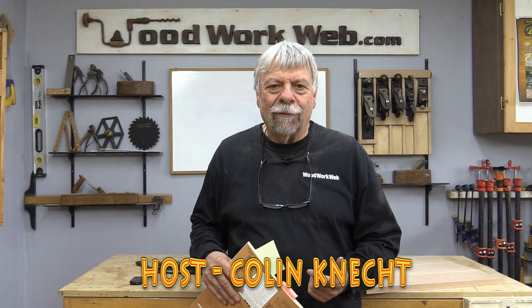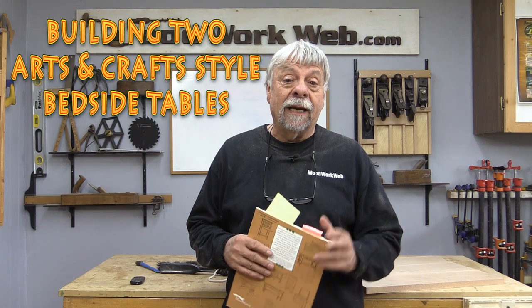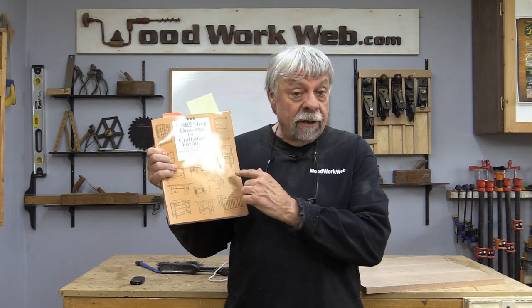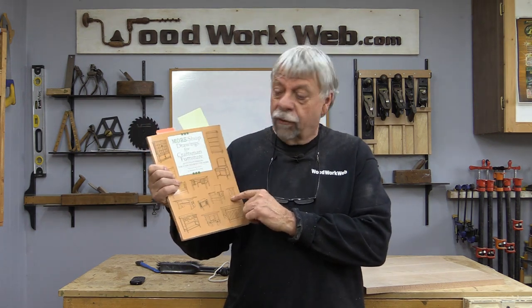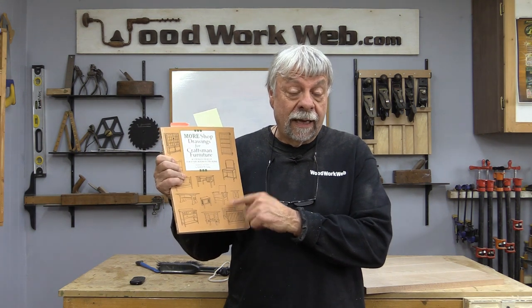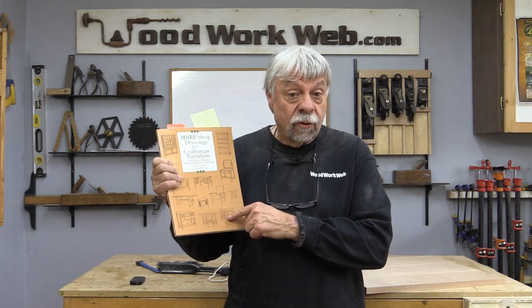Hello everyone, Colin Kinnett here for Woodwork Web. Today we've got a big project on the go. We're going to be making two bedside tables and we're going to be basing them on a plan that's in this book — I'll show you a close-up of the book and a close-up of what the bedside tables are supposed to look like.